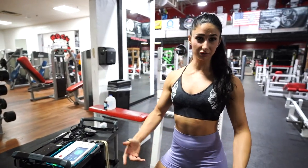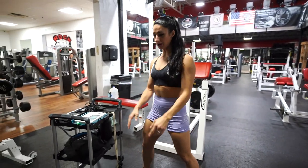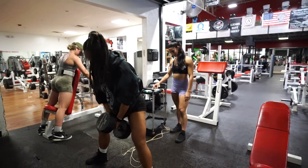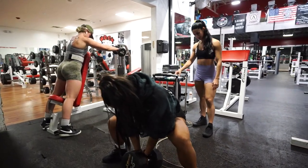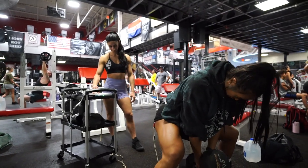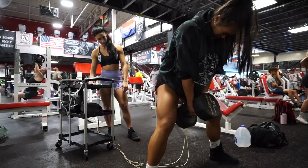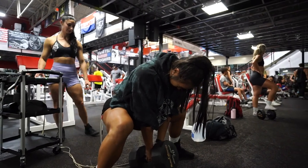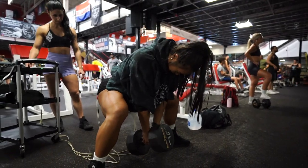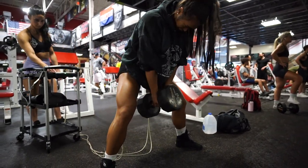I'm going to do some goblet squats. This will focus more on the length and position coming back because we're sending your hips back. I'll be padded a little bit lower. And you should have your weight here, right? Yeah. You ready? There we go. Good. Good. Good. Nice, nice, nice. You're gonna put your knees out.